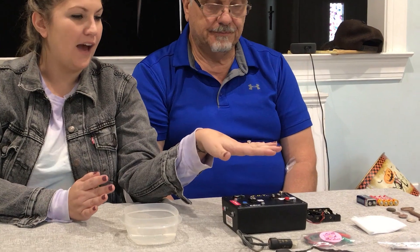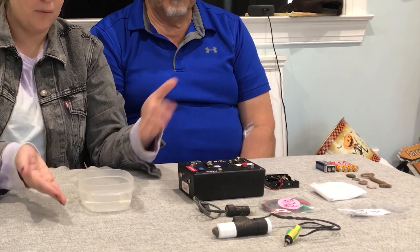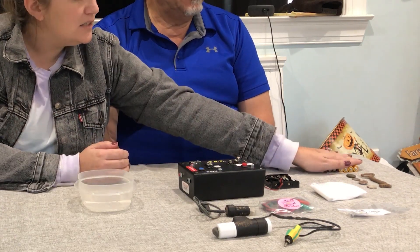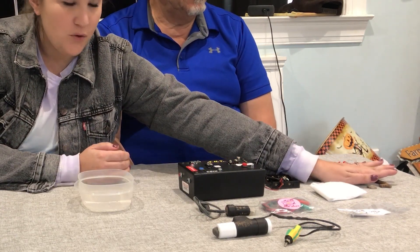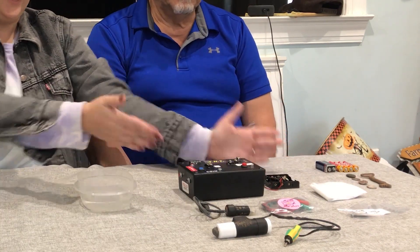Hey guys, it's Kristen and Ronnie from Detecting Adventure, and today we're going to talk to you about the Ugly Box. This is what you're going to get when you order an Ugly Box, minus the tank — a Tupperware works great — plastic or glass, batteries, and the items that you want to clean. All the rest of this stuff is what's going to come inside your kit.